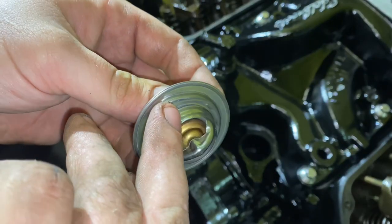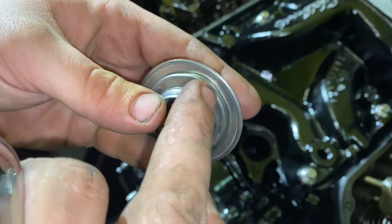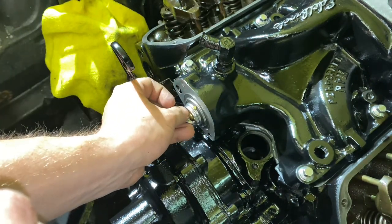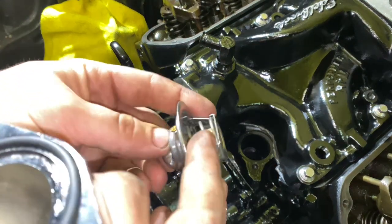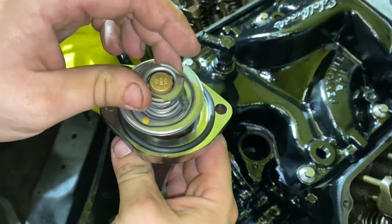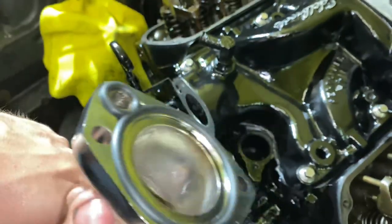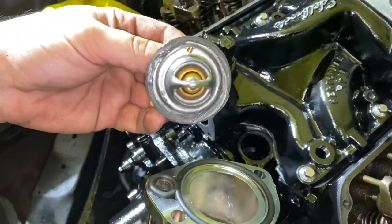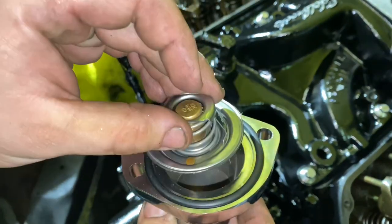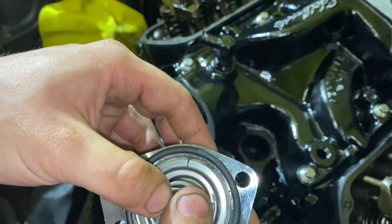I also got this thermostat from O'Reilly's — it's the Murray brand. I like how they've got this bleeder hole in it, which lets air bubbles out. When you install this, you want the bleeder facing up. So when the water's coming through and you're filling your radiator, the air can bleed out through here. Now we're going to install it — I've got a good bead of RTV around here. Stick it in, and remember: make sure that bleeder piece is up. We'll let it sit and dry for a few minutes and then install it on the intake.